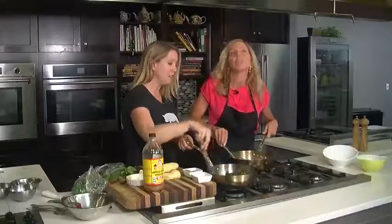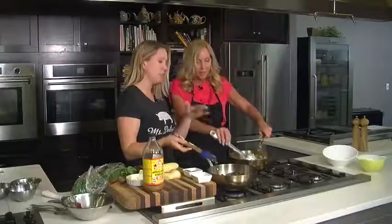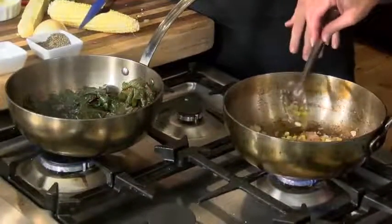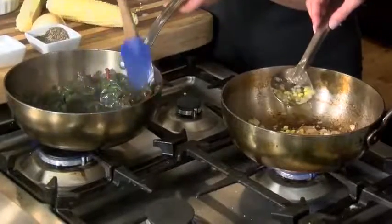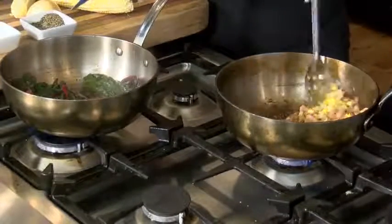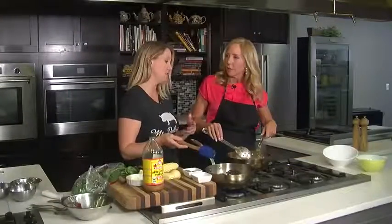So you have two classic southern side dishes that honestly are still really healthy. We've used that local bacon, they're colorful, and done in a matter of five minutes. I'm always looking for ways to spruce up my corn and my side dishes. Now, do you consider this a side dish or main dish? Well, it depends — sometimes you might be doing a meatless Monday or going totally vegetarian and you could just make a meal on this alone.